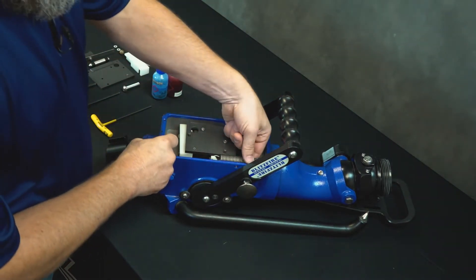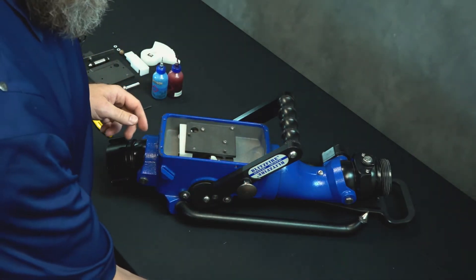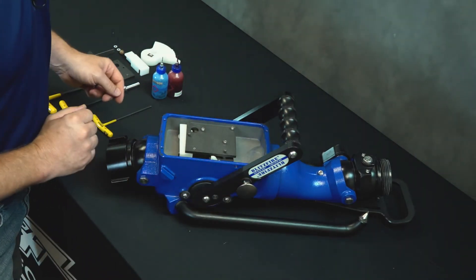Once we're in there, go ahead and unclip the spring and set that aside — we're going to reuse that. That's the spring that pulls the handle closed when the valve is tripped.